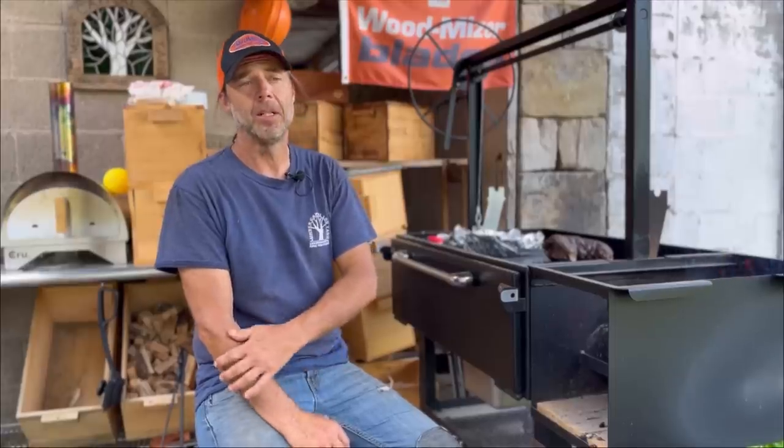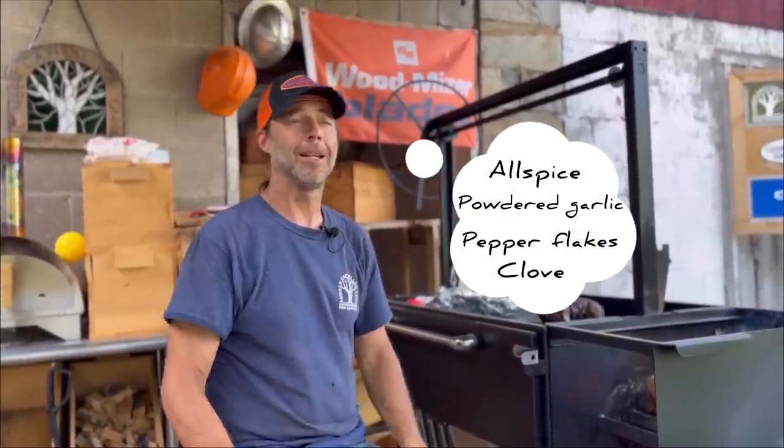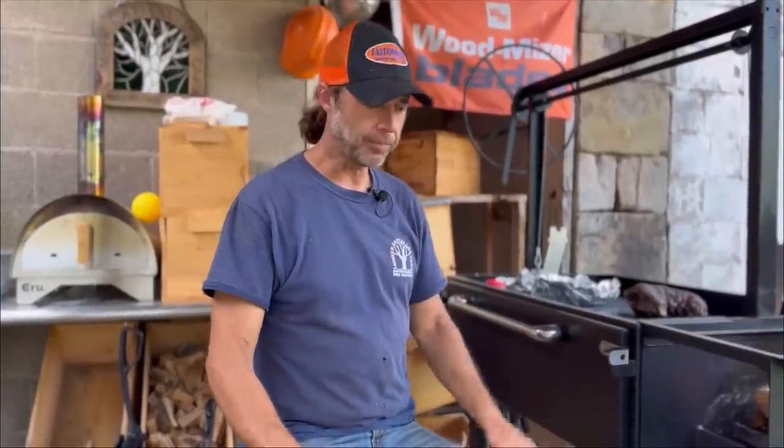First of all, we like to do a dry rub and let it sit — preferably overnight, or if you're doing it in the morning, 12 hours is really good. I use powdered garlic, spicy peppers, allspice, and clove. I know that sounds really peculiar, but it puts a bark on that lamb that takes any of the gaminess that people might be familiar with and just smooths it right out.